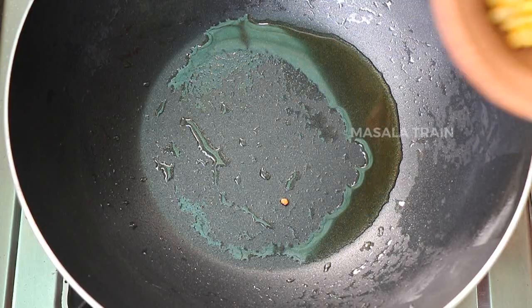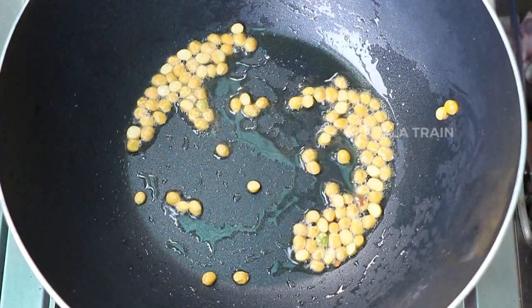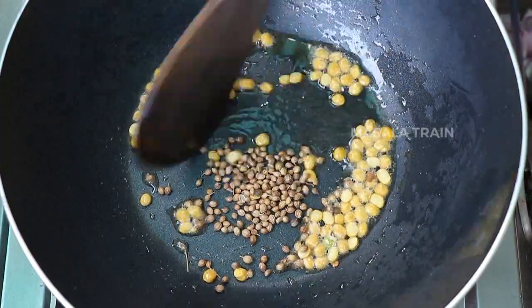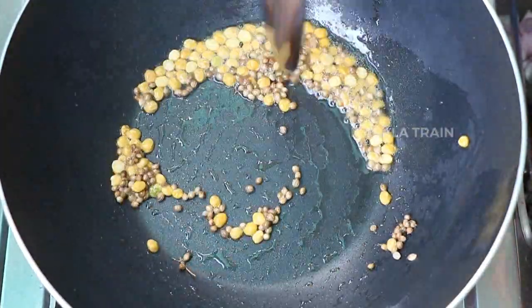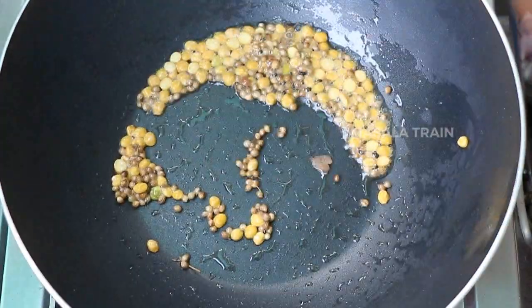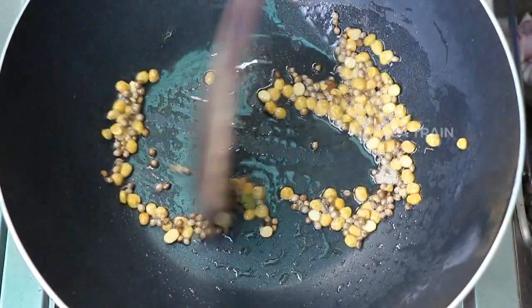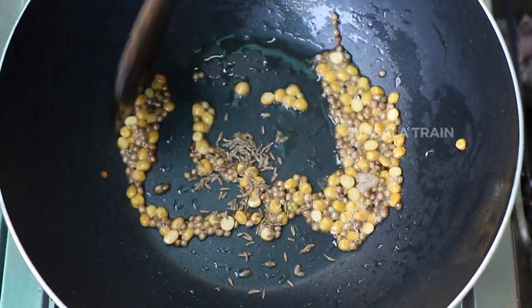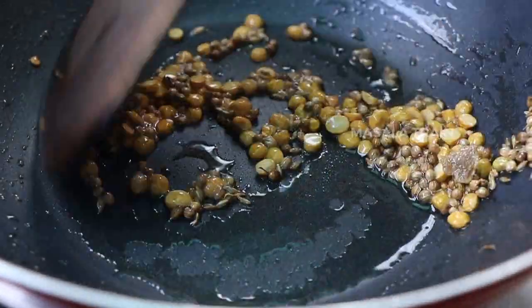Add 1 tablespoon of black pepper. Add 1 teaspoon of salt. You can make it all the same as you use it.